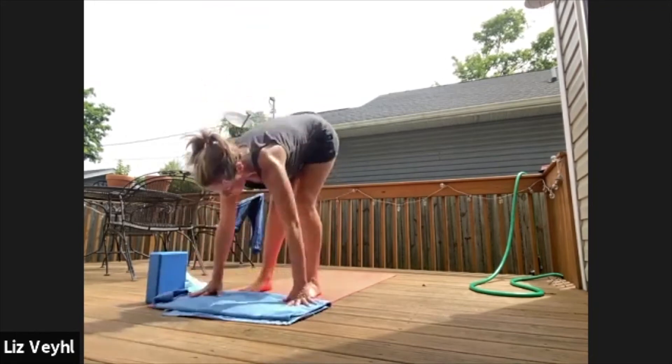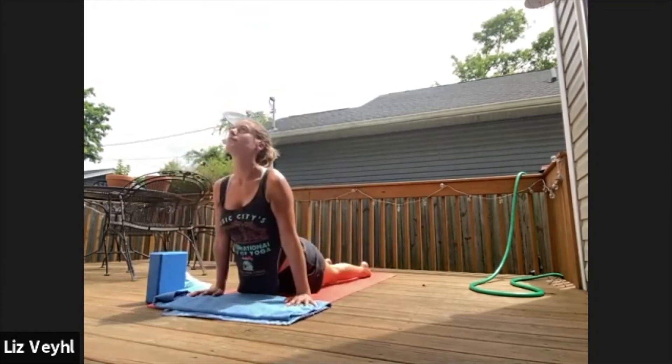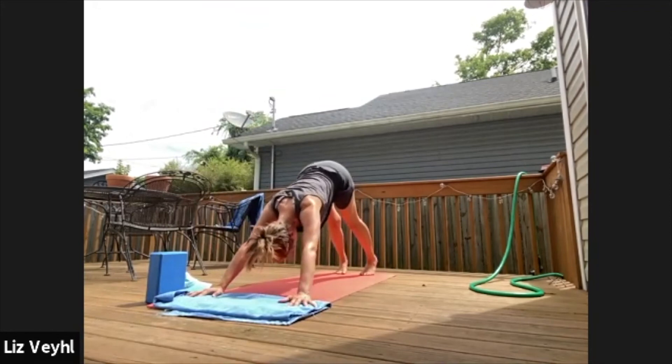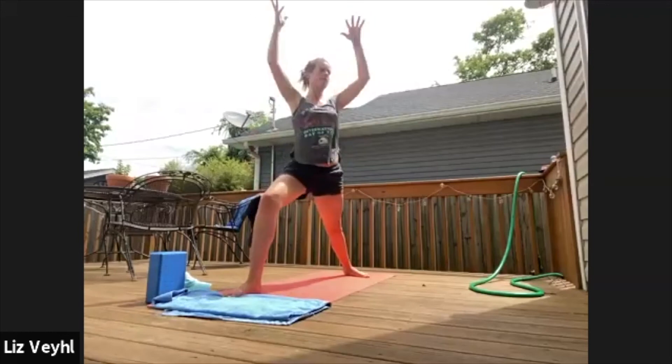Low plank — chaturanga tandasana. Upward. Downward. Warrior one, right foot — warrior one, warrior two. Try trikonasana, or you can go straight to trikonasana.